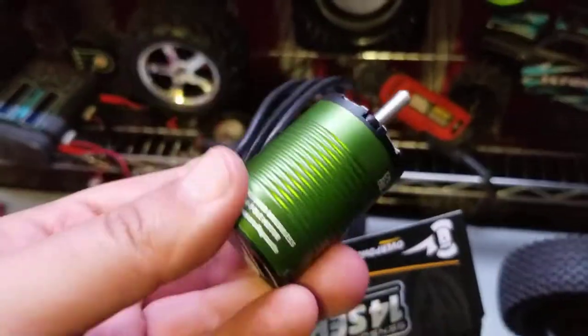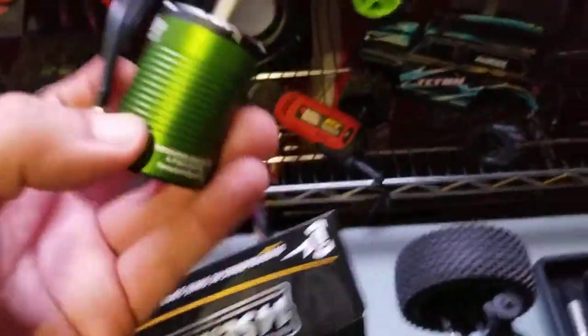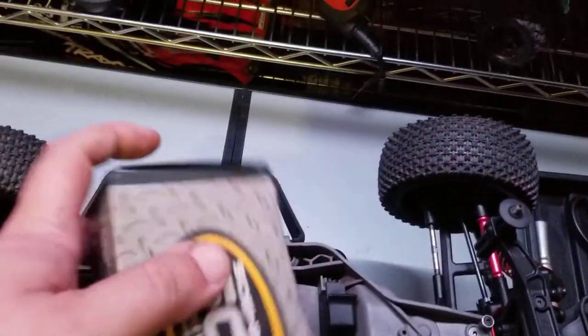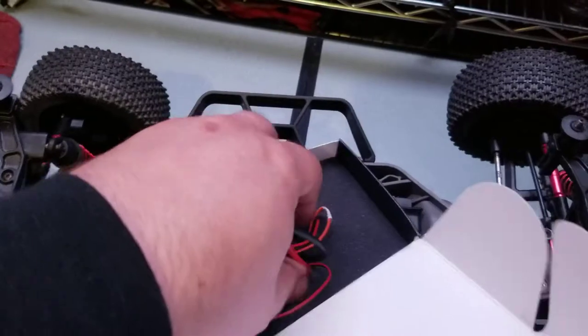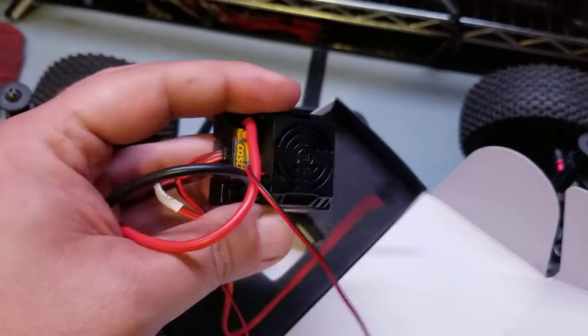First impression — I like that green. No, I'm kidding. That's a Castle SCT 3800. Let's see the ESC in here. I saw people recommending you go with an SC3 or SC4, but I'm gonna go ahead and just stick with this bad boy for now and see how it works.